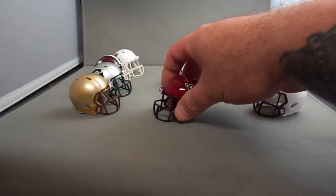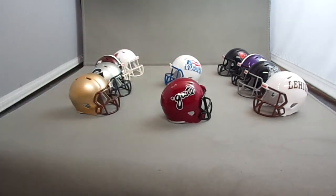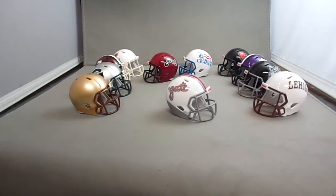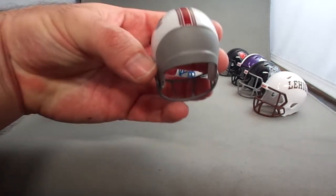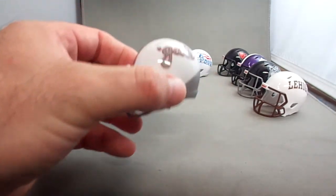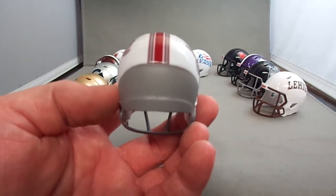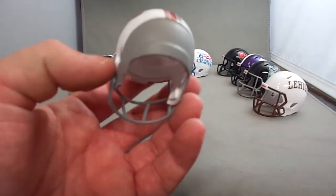Then we have the Colgate Raiders — I guess you could say this is their standard helmet. They're starting to wear a few helmets as well. Then there's another Colgate Raiders helmet — I'm not sure if this is technically an alternate, but they've been wearing it a lot this season. I like this helmet; I like the way they have the brown or gray on the back. They have the standard Colgate logos, and a stripe that only goes to the top of the back section of the Speed helmet — a lot of teams don't try to go all the way down anymore.